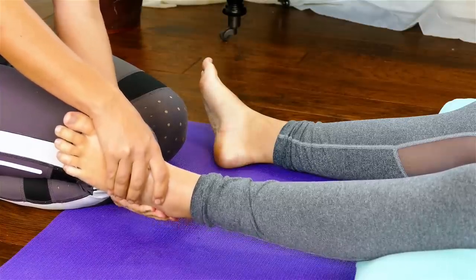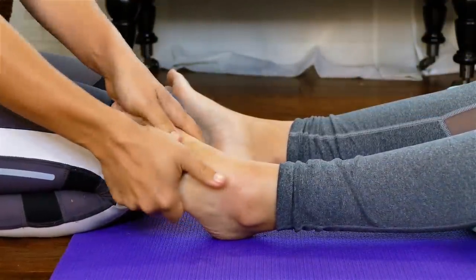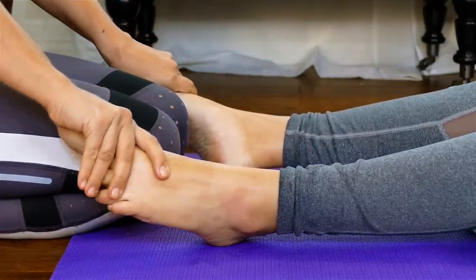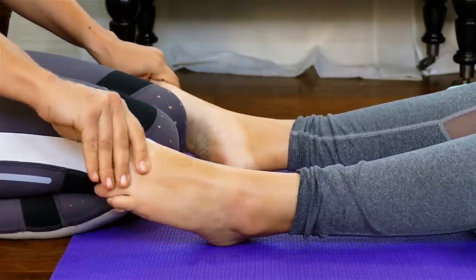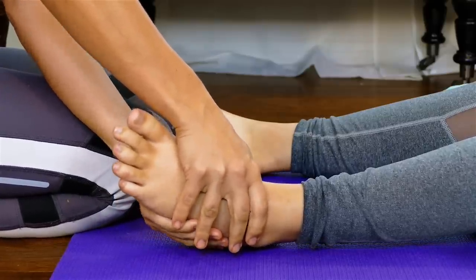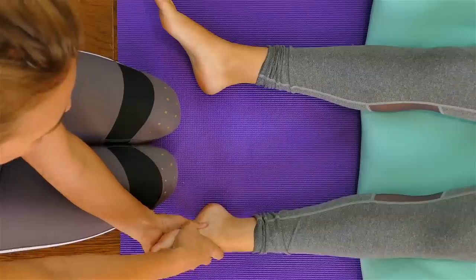I can guarantee that 10 to 20 minutes of foot massage will take a layer of stress off yourself or your person and it will change their whole day. Foot tension often goes last in our list of things we feel — people will complain about their back and their neck and maybe never complain about their feet. So working on the feet is definitely a helpful tool for creating the Fountain of Youth in the body.